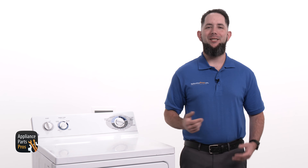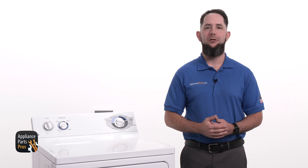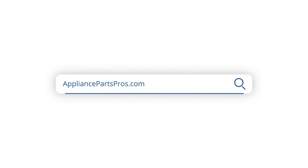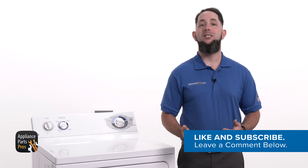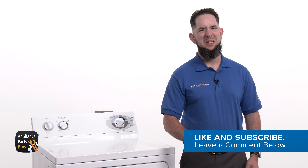If your timer is good, you can check out our other troubleshooting guides to find out what might be causing your dryer's auto cycle to stop too soon. We've got thousands of videos to help you diagnose your appliances and make repairs. If your timer is bad, you can order a replacement at AppliancePartsPros.com so you can repair it yourself. Make sure to let us know how the repair went in the comments. If you liked this video, let us know by hitting the like and subscribe buttons. Thanks for your support, and we'll see you next time.